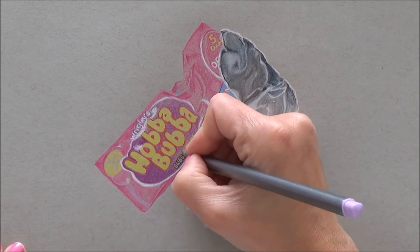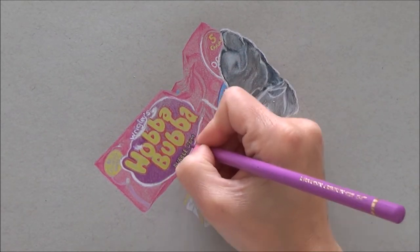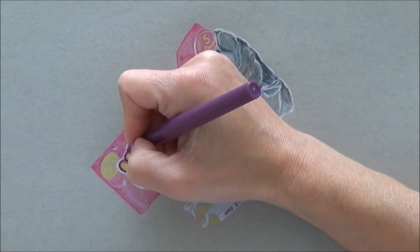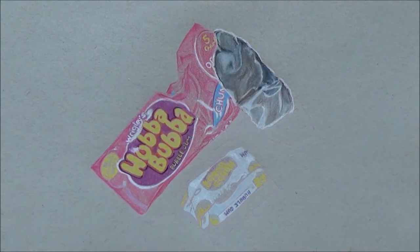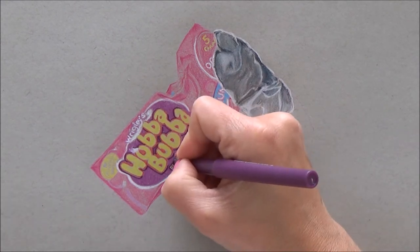Once I've done a base color all over, it was then time to go back in and do another layer and really burnish those colors in, once I was sure of what colors I was using and everything was in the right place. When you burnish, you're pressing a little bit hard and getting into the tooth of the paper, so it covers all the gaps and gives a really nice even coverage.